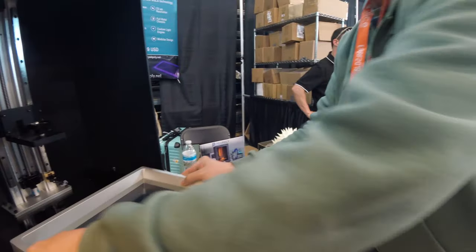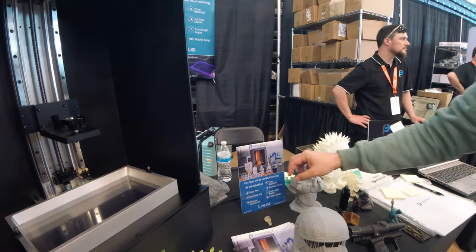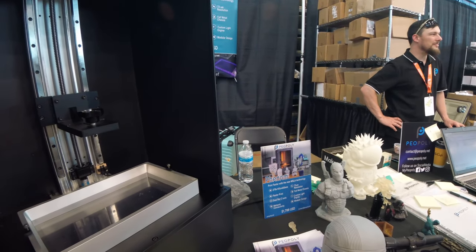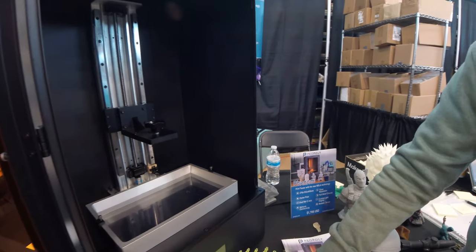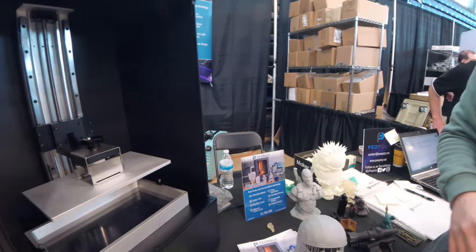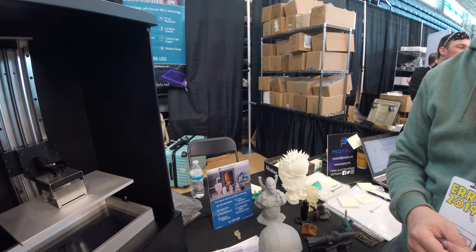And you have this huge build volume. It's 12 inches — 276 by 155 by 400 millimeters. And that's like a revolution in size for this type of printer. But what are the challenges with the LCD and lighting with such a big volume? What's the challenge of such a design?